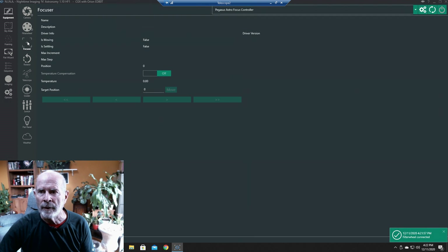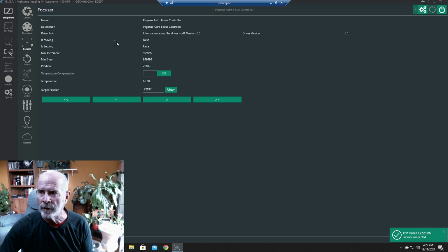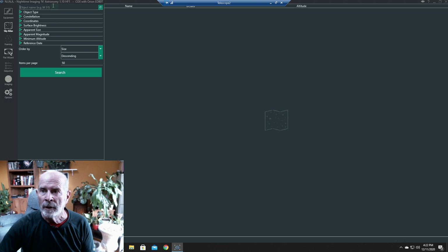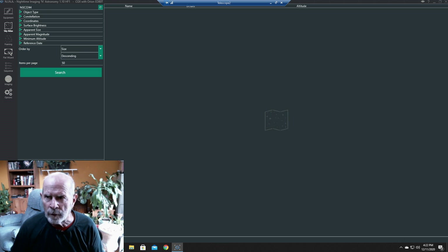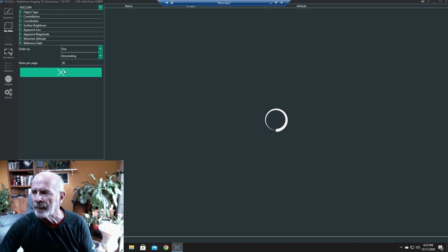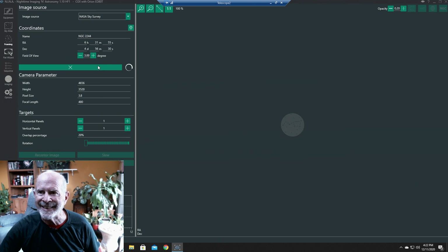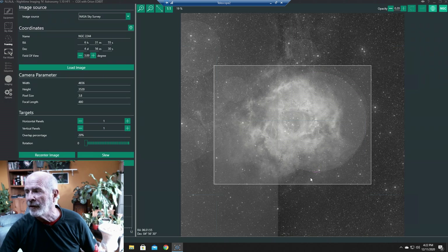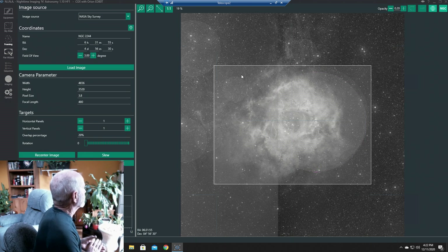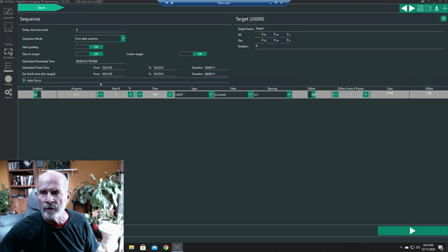We load the camera, set the temperature, the filter wheel — which you need for the monochrome camera — the focuser which is the Pegasus, the telescope, and the guider. We load all of those and then we're ready to go. Just go into the Sky Atlas and look up the Rosette Nebula, which is NGC 2244 I believe. Let's take a look — and there it is. I'll bring it up in the Framing Assistant.